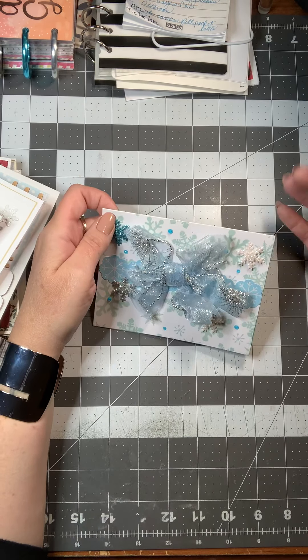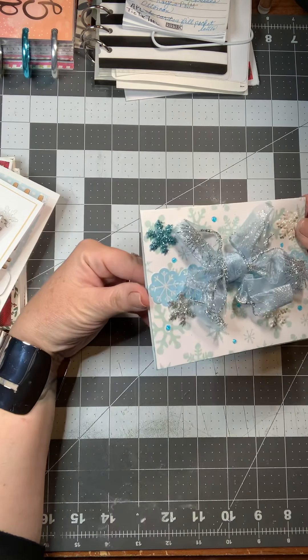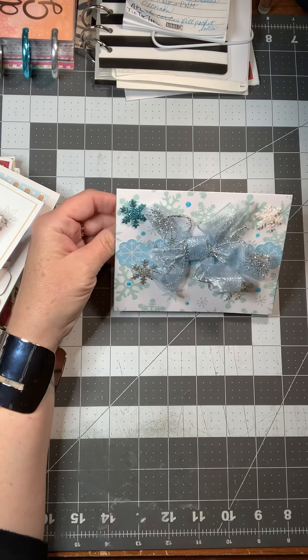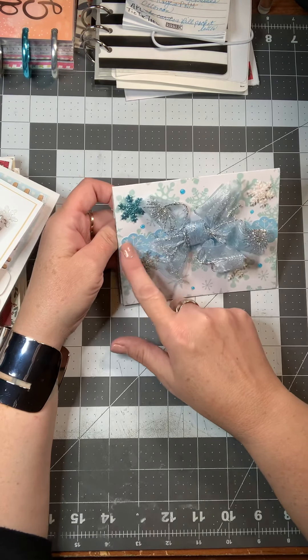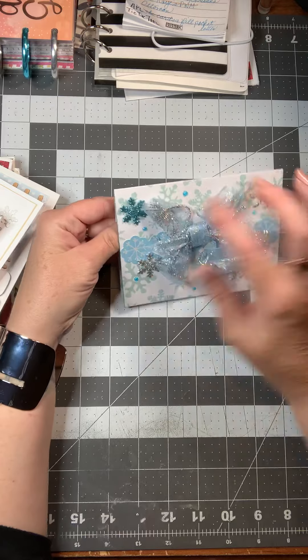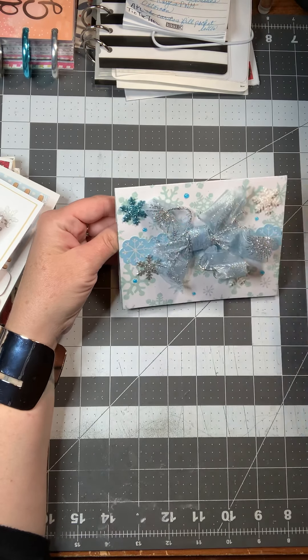I have to make this video quickly because she's gonna come and get them. The first card I made was just a snowflake card from the Martha Stewart paper pad with the snowflakes. I put a snowflake border on it, some snowflake embellishments, and then some nouveau drops.